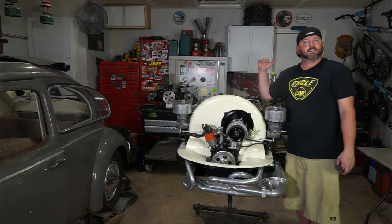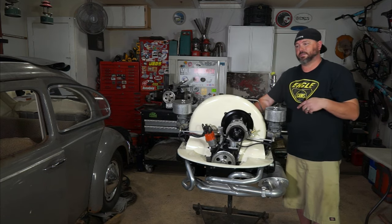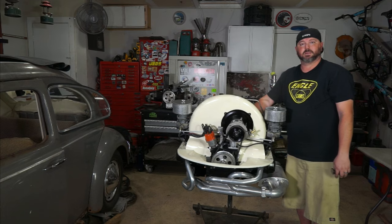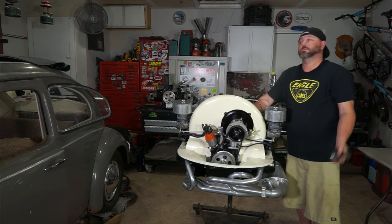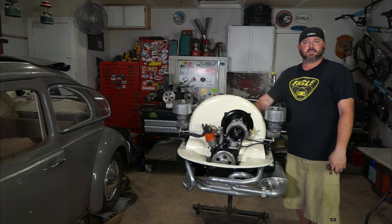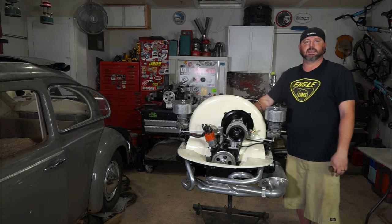1835 dual carbs — man, I can't wait to hear this thing run. They told me it sounded really good when they broke in the cam, and that was just with a 34mm carb and a hot dog muffler. So this setup is going to sound a lot better. I'm so excited to get this in the bus in the next few days. Come back for the next one where we'll be doing fuel lines and oil lines. Pick up a t-shirt using the link down below.